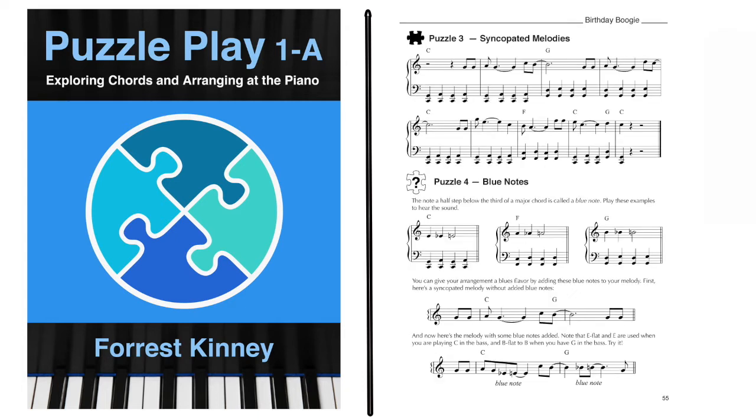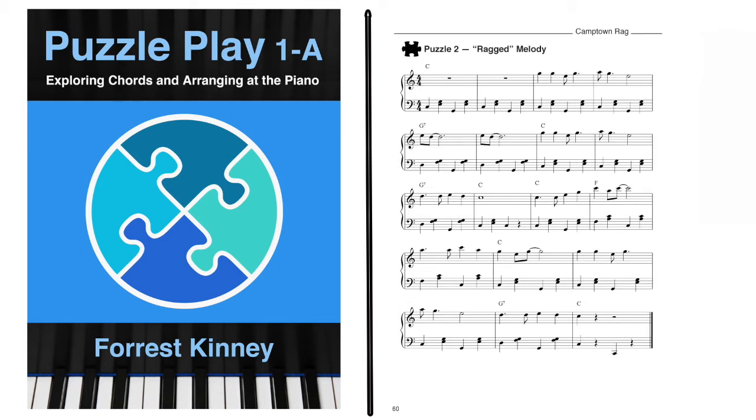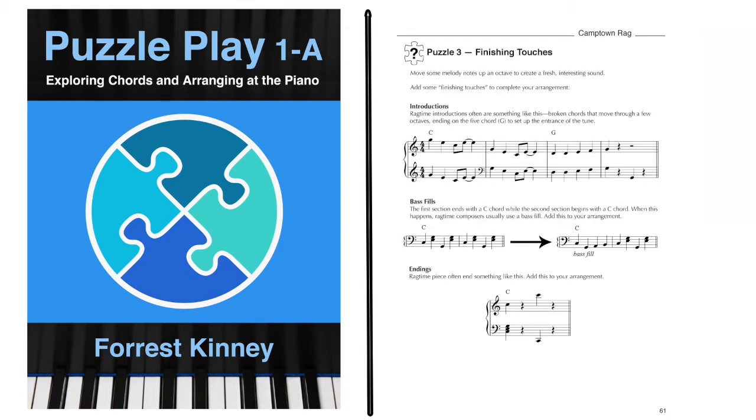Puzzle 3 explores making syncopated melodies, while puzzle 4 explores adding blue notes. The last section in the book explores how to arrange in a simple ragtime style. Puzzle 2 in this section explores ways to play the melody with syncopated rhythms, and puzzle 3 explores how to add finishing touches such as introductions, fills, and an ending.